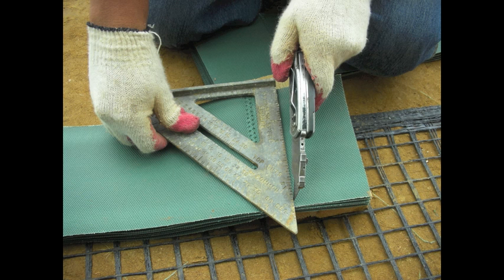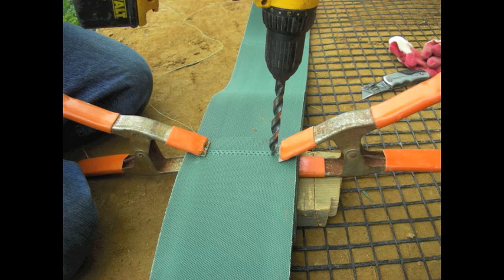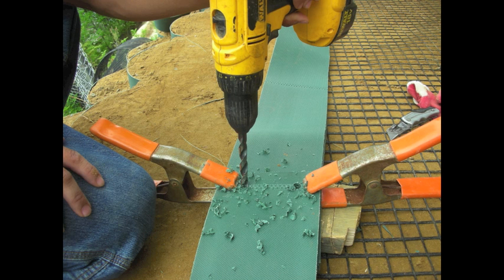Now we are ready to lay out our VertiCell and connect each piece. I will cut off the excess piece one inch away from the weld. I will set each weld over top of each other, clamp them together, and drill two holes — one inch away from the top and one inch away from the bottom.